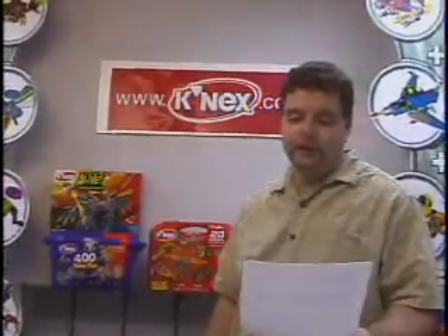Hi, I'm Mark, and I'm bringing you today's video building tip. Today's question comes from Matt, age 14. He asks: what if you wanted to build a Connex car with many gear ratios that you can switch between with a movement of a lever?